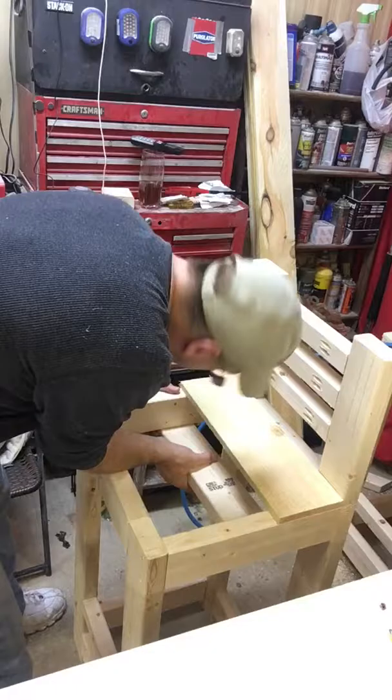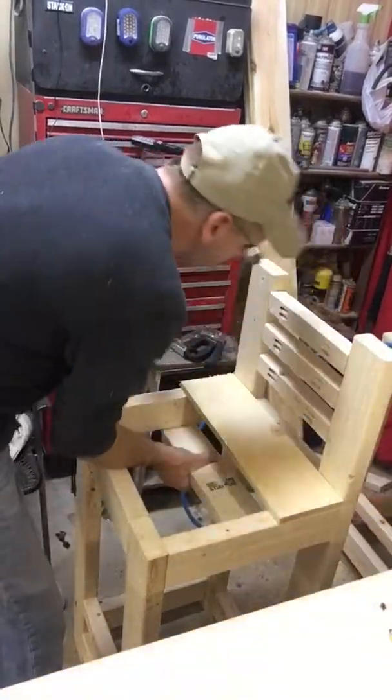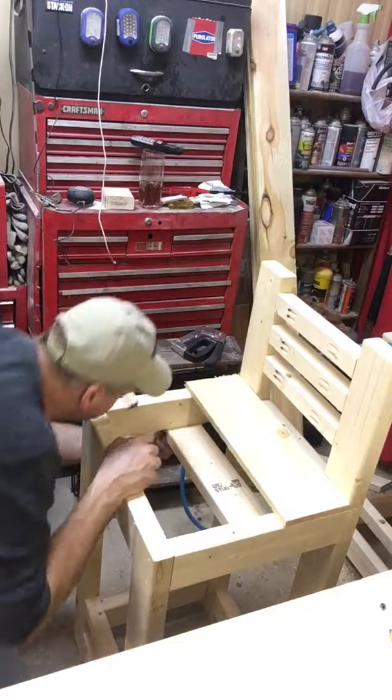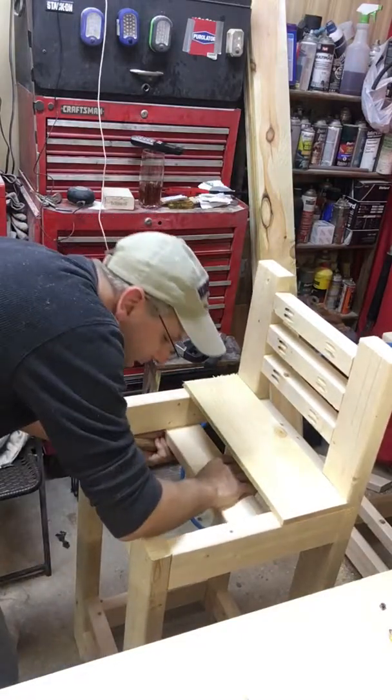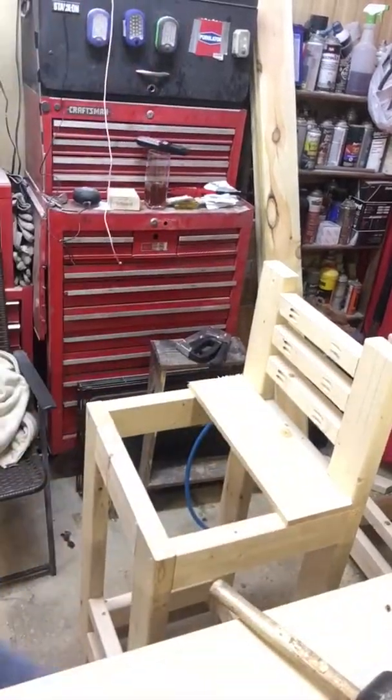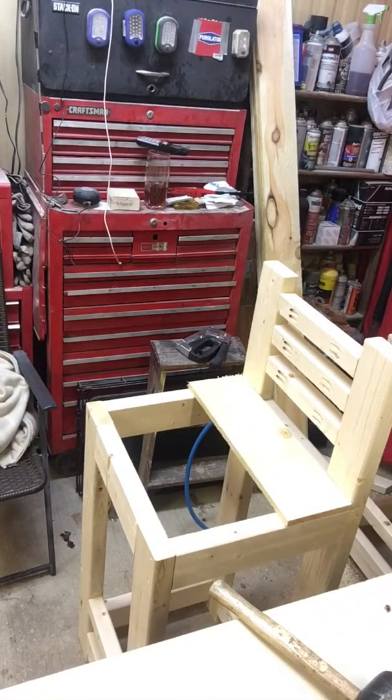I pre-cut it but I think I'm going to have to trim this one down just a hair — it's not going to want to go in there. I apologize for that, sometimes they don't always fit the way you want them to. Quick little fast cut. What I mean by you cannot rush is because you will make mistakes.